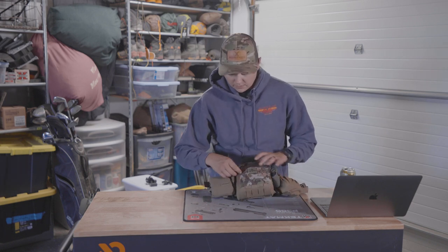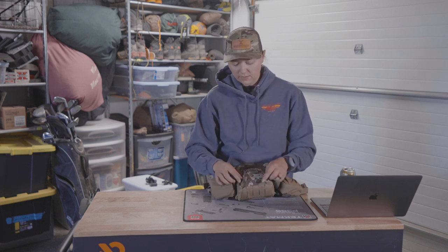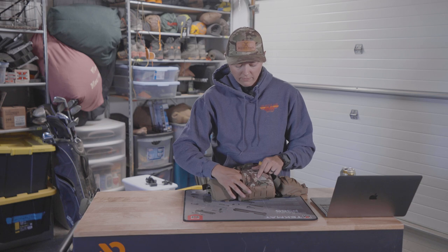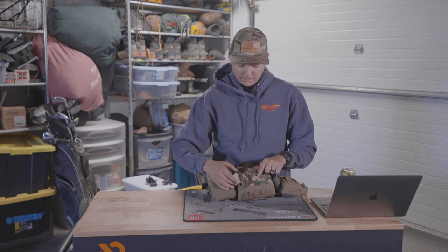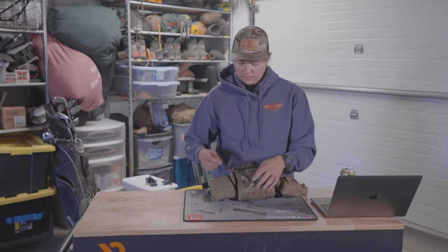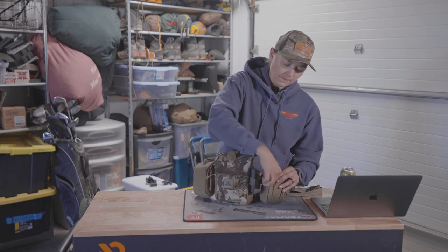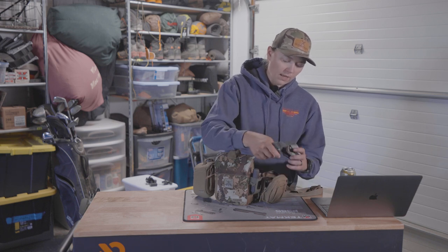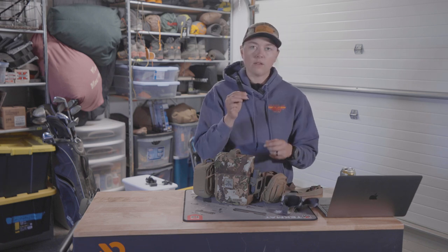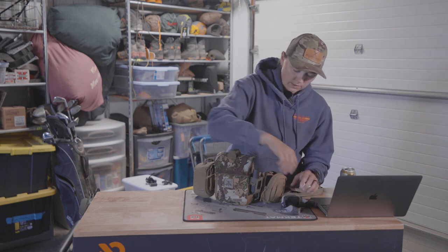In front of the harness there's a little zippered pocket — I like to carry an extra battery for my rangefinder, chapstick (always real good to have), and my tags, keeping them right there in the front. Then I put a little accessory pocket on the side wing where I've got my headlamp — specifically a Black Diamond Storm — and the Outdoorsman's tripod adapter for my binoculars.